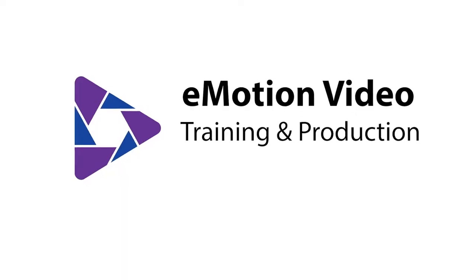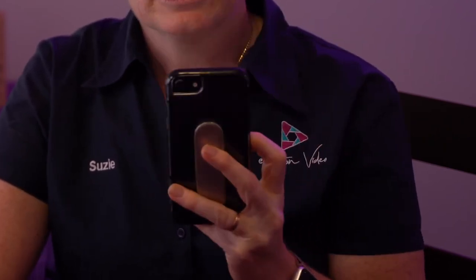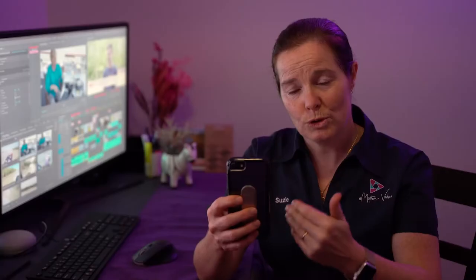Hi, I'm Susie from Emotion Video. My quick little tip for you is how to hold your phone when you're taking videos. So many people just automatically pick up the phone and start recording when it's in portrait mode. But really you need to be thinking about where the video is going to end up, because the larger platforms of YouTube and Facebook all require you to have it on landscape mode.